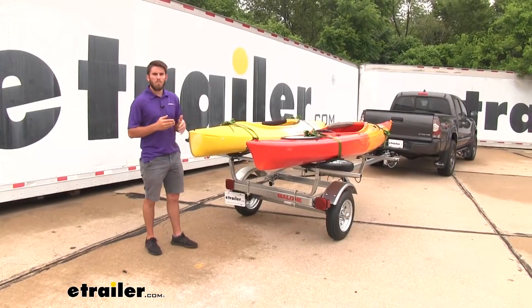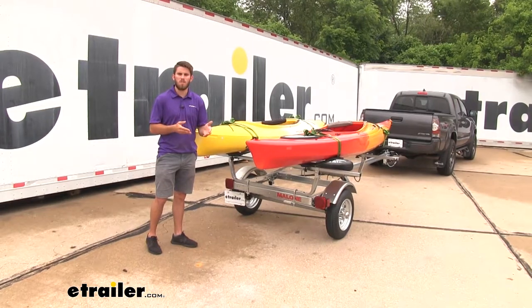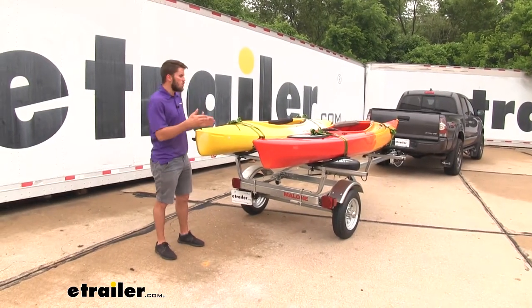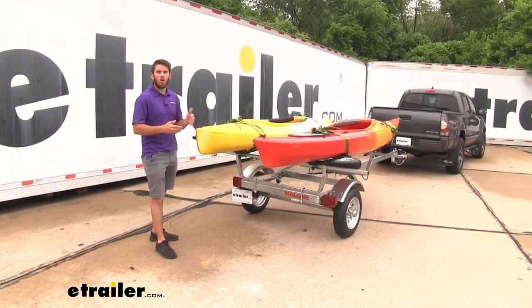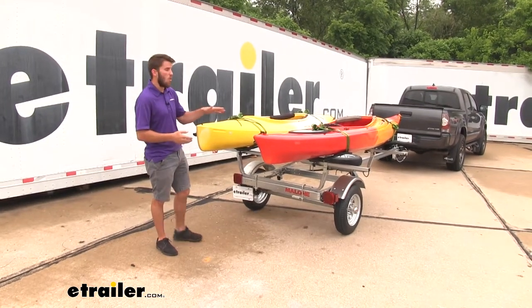These kayak carriers are built to handle those heavier fishing kayaks up to 150 pounds, but as you can see, we've got two normal kayaks on here and they can also handle those as well. We just don't have any fishing kayaks to put on here to show you.